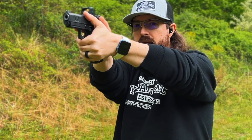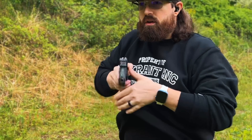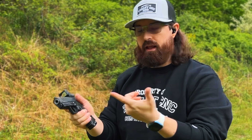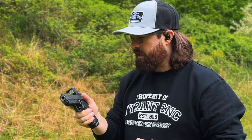During COVID I helped out at my local gun shop, and a lot of people came in wanting that thumb safety for feel-good reasons — an extra step, worried about kids. But really, if you're not going to train it, it can cause more harm than anything. You need to get used to coming up and turning that safety off. If you don't, you're going to come up on target and freeze — forgetting it's still on.